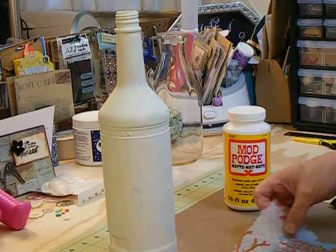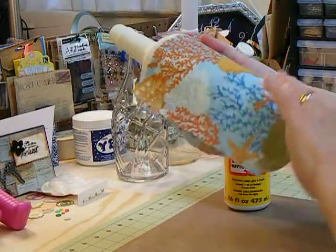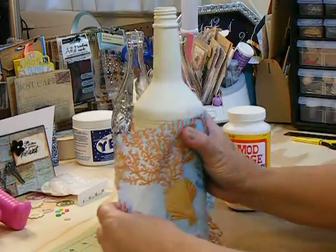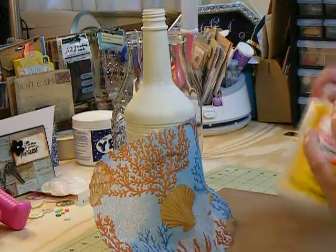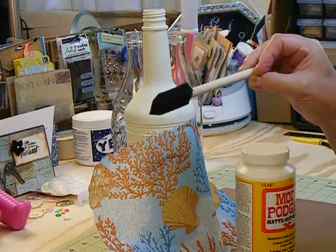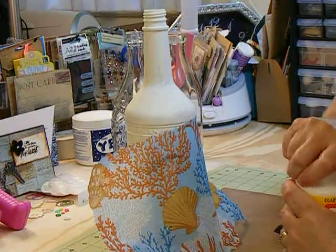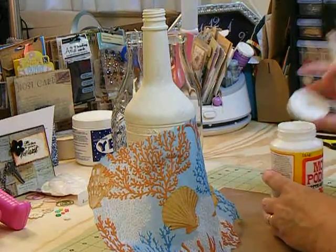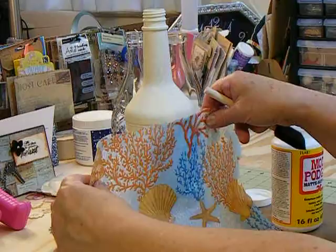I'm going to start on the bottom. Today I am using, for this tutorial, my matte Mod Podge because I still have quite a bit of it in there. Give a little shake. I use a foam brush — it's not a brush, foam is not a brush, a brush has bristles. One thing I did learn is don't dip out of the cap. I think I'll go down. Okay, I changed my mind.